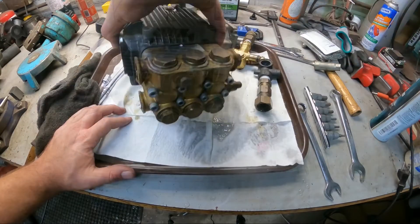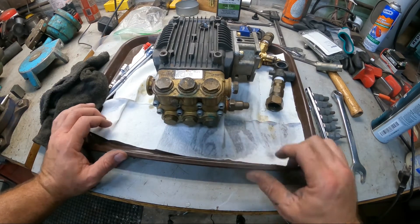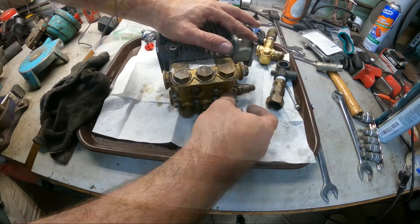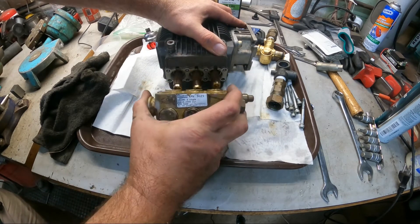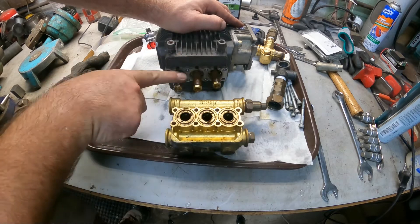Next we're going to take all these out - they're a number five. After that you slide them off, and there you go - you can see all the pistons here.